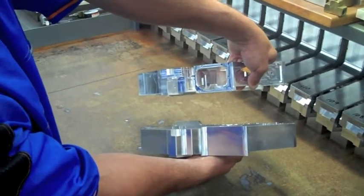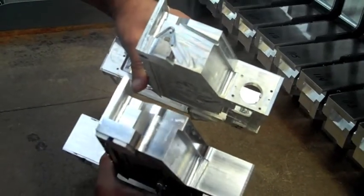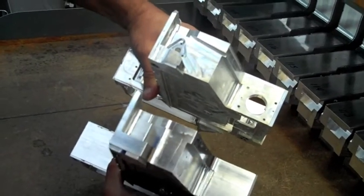There are lots of pockets that get cut out. Holes are drilled and tapped with threads — the same thing on this end. Here's the other side, so we have all that work that we have to do, and we can do it in one operation by turning the part.